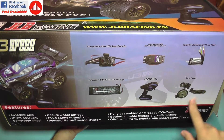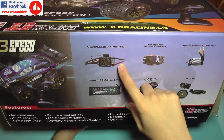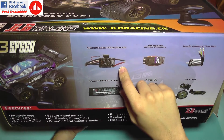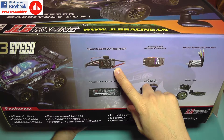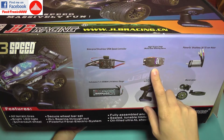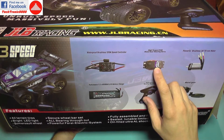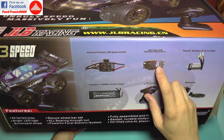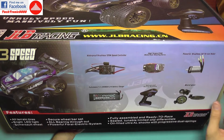Before opening the box I want to tell you the main details of this car. It uses a 120A ESC, though this is questionable if it really has 120 amps. This is the same ESC found on the big Bison Racing Truggy which has a similar size and specifications. It uses a new servo — you may know that on the previous JLB model the servo was a weak spot and would fail very easily. This one has 21kg of torque and it's a metal gear servo, so it should last a bit longer.